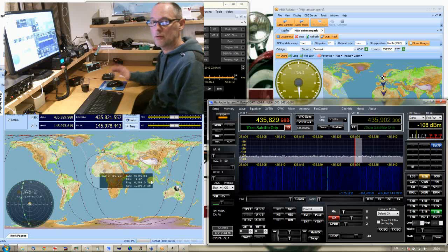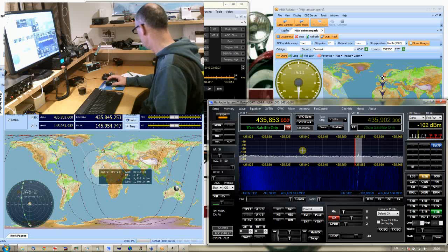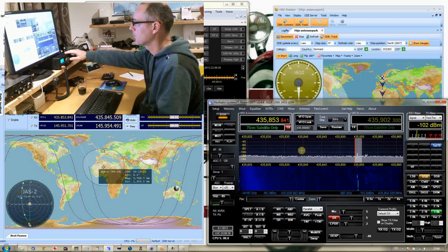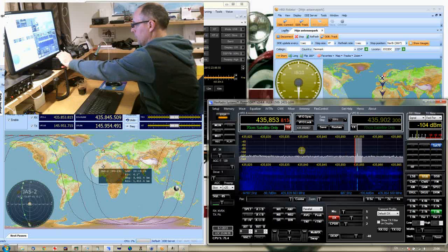Okay, we will wait a bit longer for the satellite. Let's see if I can hear myself already. I have to make a little bit more power. Okay, let's go on.